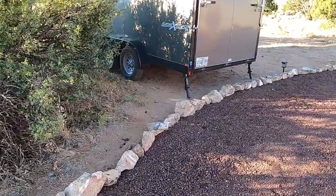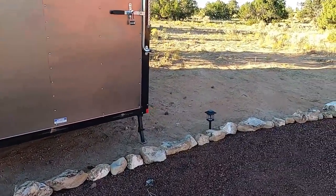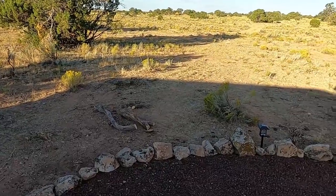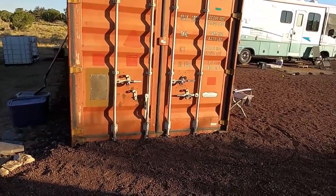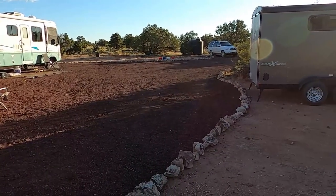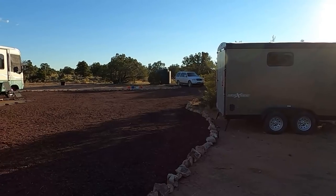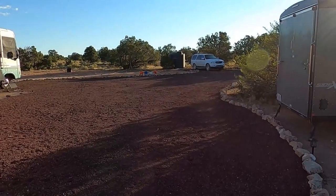I believe most of these are granite — they're quite old, been here on this property for many many years. At night when the solar lights are on it looks fabulous. It turned out better than I had expected.